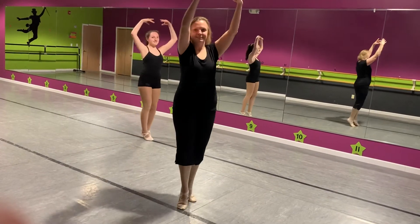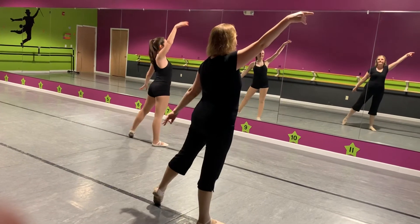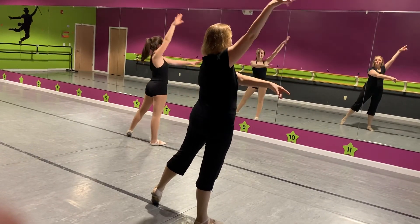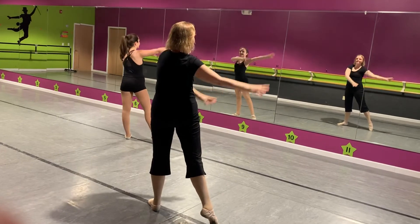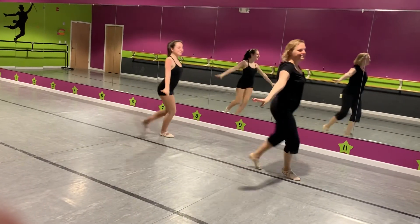Fowl finger turn. Step, bend, stretch. Arms circle. Arms circle. And then we'll move up to line number one. And you are off the stage.